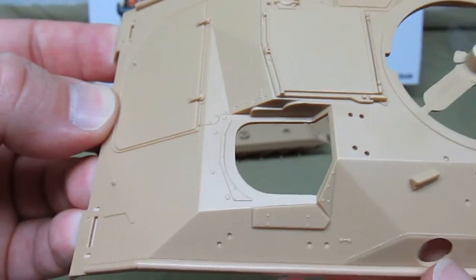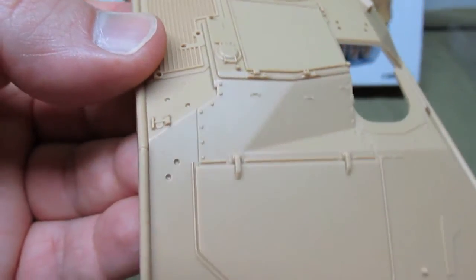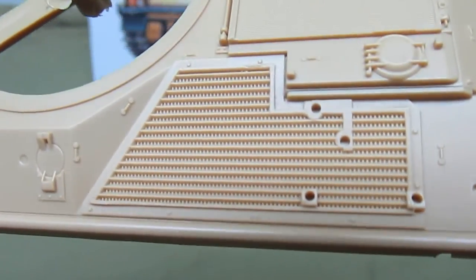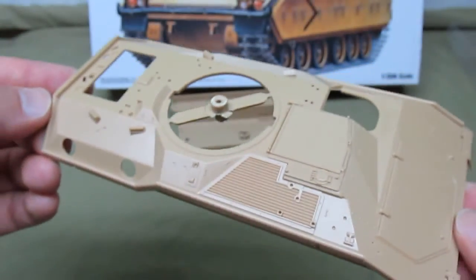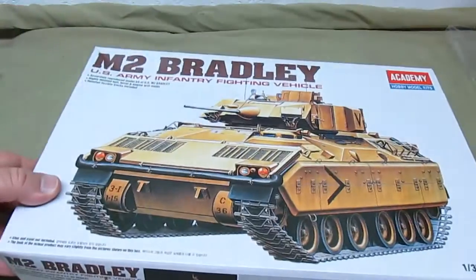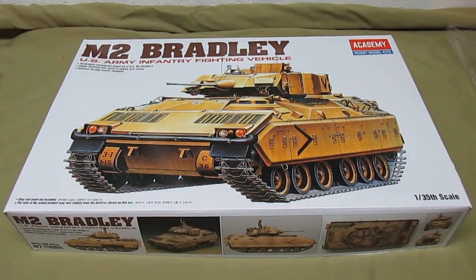There's a nice grill right down to the crossbars, small hatches, fuel points — the molding is just excellent, with very sharp edges. So there you go — that is Academy's M2 Bradley. Definitely worth the price; I'd recommend it if you like building military kits or just like unique kits in general. This is a must-have. Thanks for watching HBI Guys Model Workshop — subscribe and leave comments below to let me know what you think.